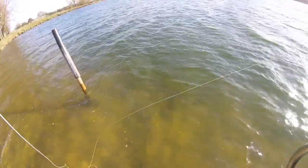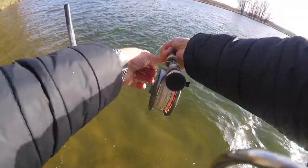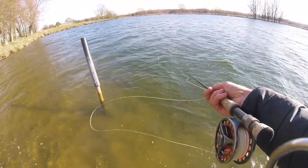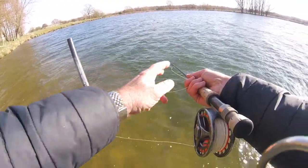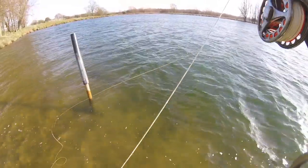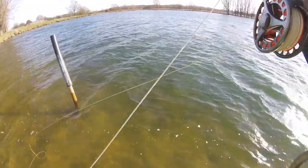Because of this wind, I'm having to do a switch spey cast — it's better. I've got a switch roll cast. Great takes — it's the only way to get the flies out to where the fish are, and they're not that far out so you don't need to be casting 30 yards.